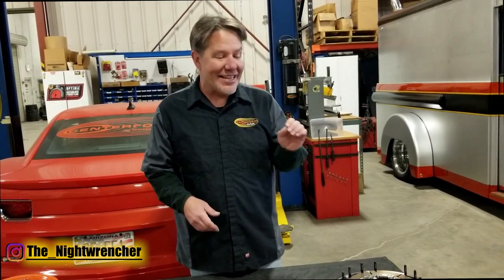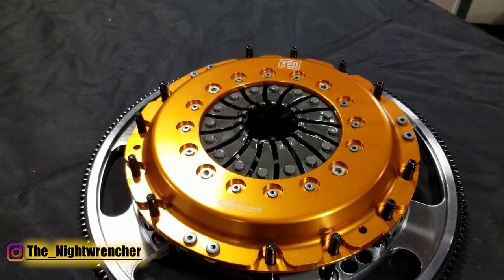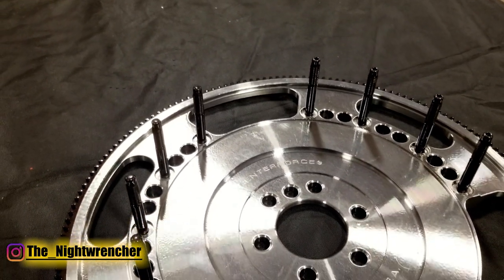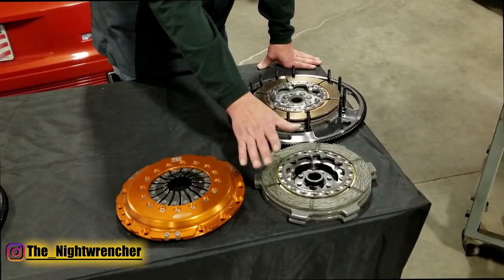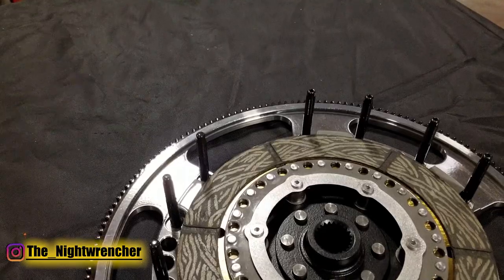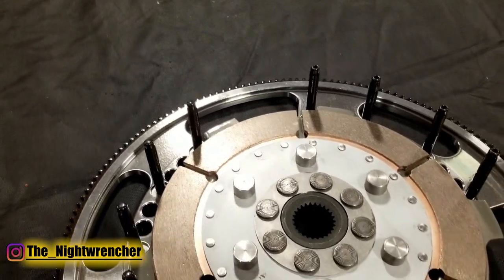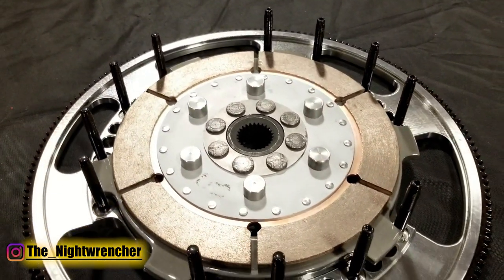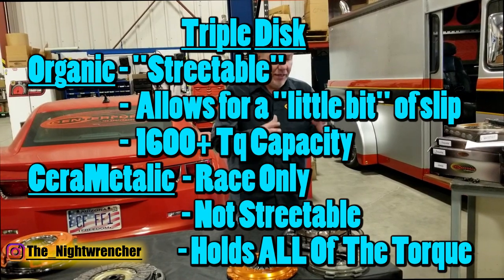We also have one final version — the Triad, which is a triple disc clutch. This is pretty much for racing only. They're only available in the 8¾-inch style because we're all about reducing weight and maximizing holding power and rapid engagement. Within the Triad line, we have two different styles: organic friction material for the discs, which is relatively forgiving, and then cerometallic for the ultimate in holding power — pretty much an on-off switch, very aggressive, not street-friendly at all. But if you're looking for all-out performance, the Triad is hard to beat.